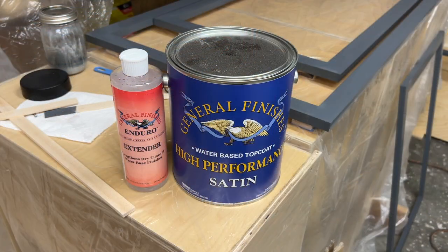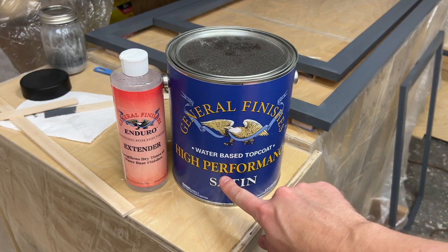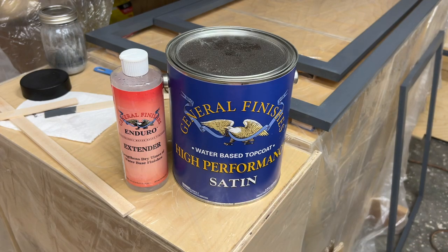For the top coat, I've gone with General Finishes high-performance water-based in satin. I've also added about 15% extender just to give it a little more open time and help it flow out a little better. I've got that mixed up in the spray gun, so we'll go ahead and get these sprayed.